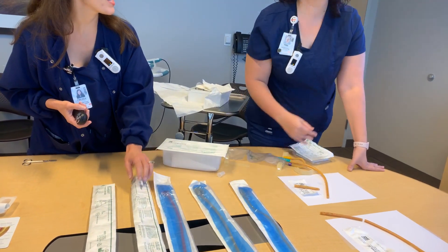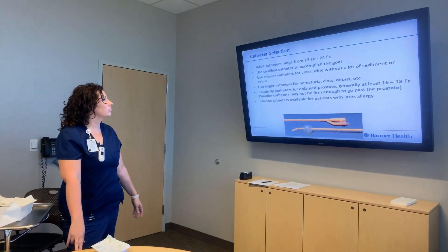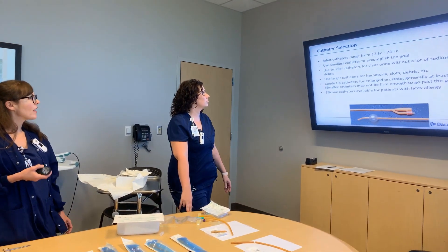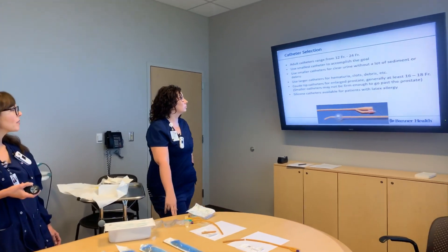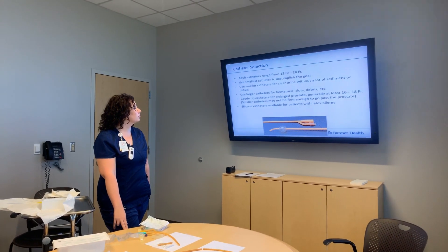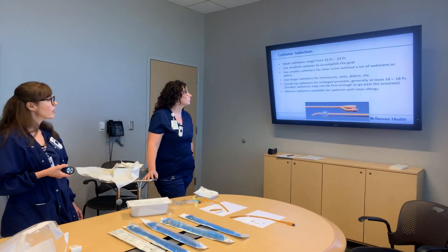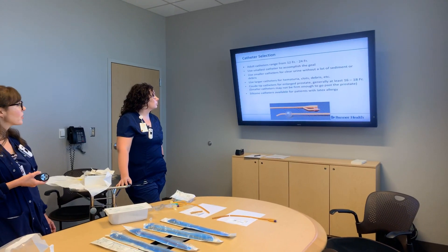The goal is to get the best catheter for the job. If they have clear urine without a lot of sediment or debris, they can do a smaller catheter, but use larger catheters for hematuria, clots, or debris.